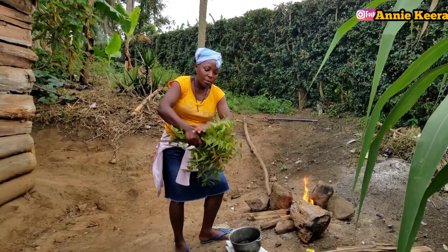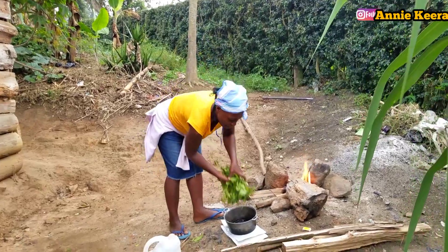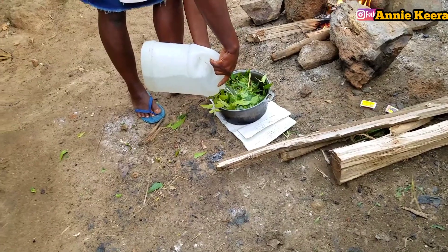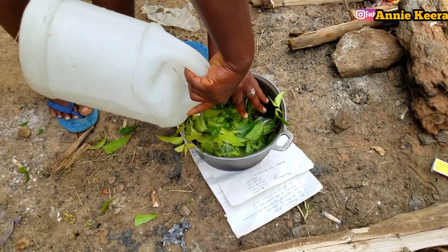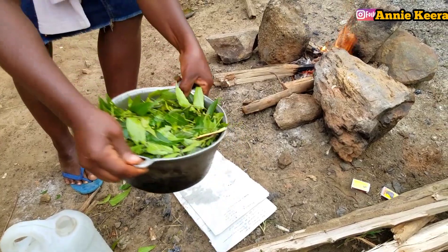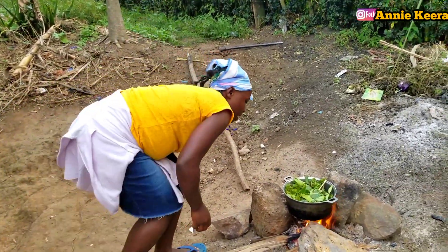So how do we use these neem leaves as an anti-dandruff treatment? We go ahead and boil these leaves like I'm doing right now. We put them in a saucepan — just pick any quantity you want. Like I told you, in my village we use three stones to cook, so here are our three stones.